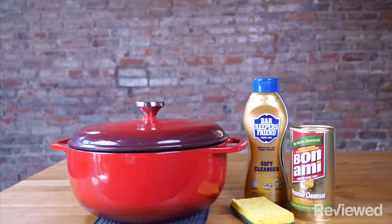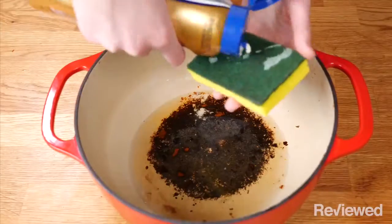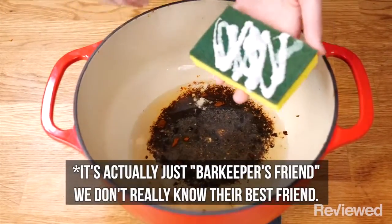In order to get this really clean, you're going to want to use something a little stronger than plain dish soap. Barkeeper's Friend is a great choice, but anything like that should do the trick.